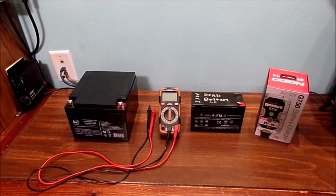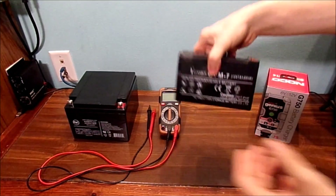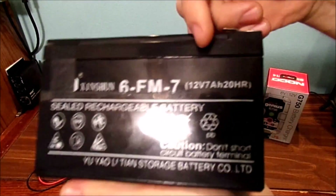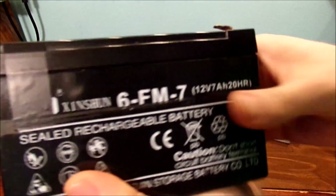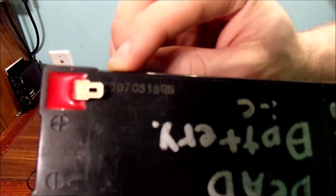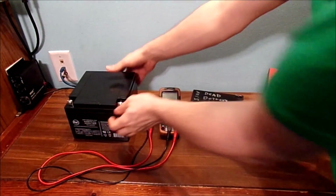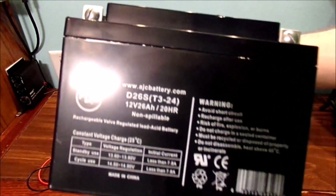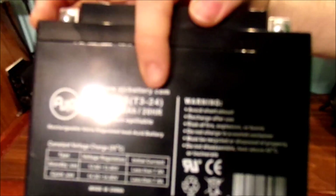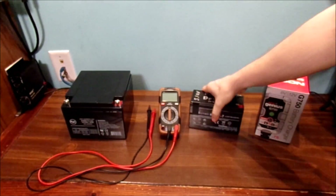Why do I have two different types of sealed lead acid batteries? I'm going to show you the difference between these batteries. Basically, this is a much smaller battery - 12 volts, 7 amp hours, 20 hours of use. This battery is basically dead. You can see it's a 10-year-old battery from 2007. I also have a multimeter and we're going to be checking the voltage on these. Now, this heavy battery is 12 volts, 26 amp hours, 20 hours as well. This thing is huge and a lot heavier than my smaller one.